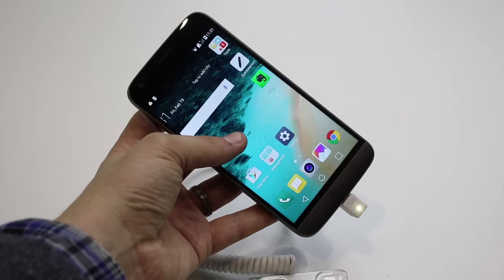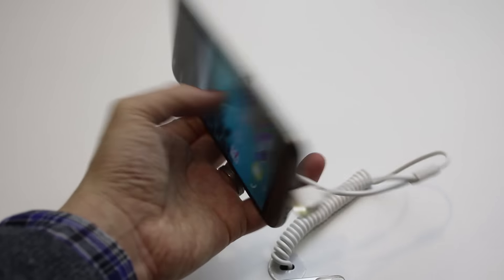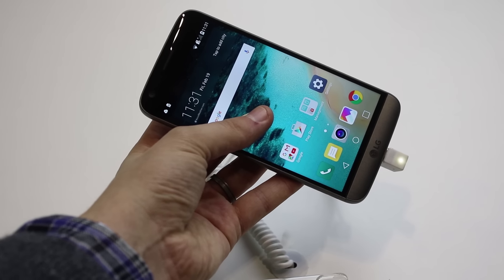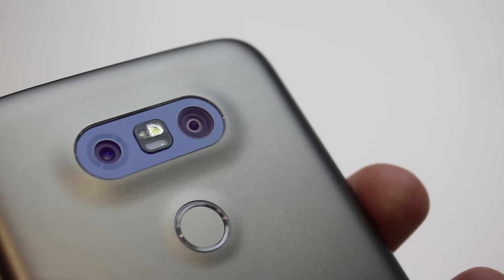While the G5's modular port is fascinating and could create a shift in the smartphone world, it's unclear how many third-party manufacturers have actually signed on to create accessories for the phone.